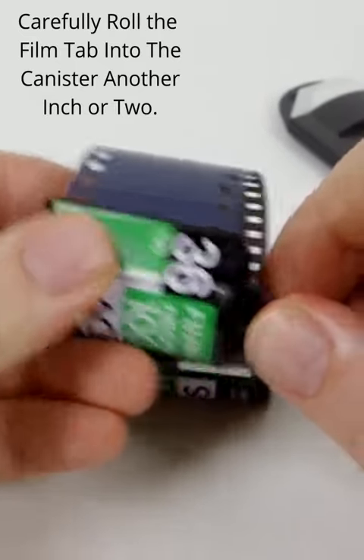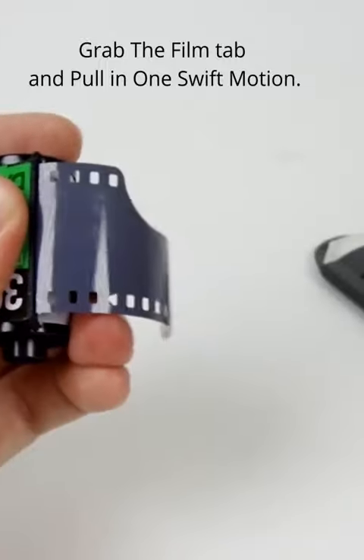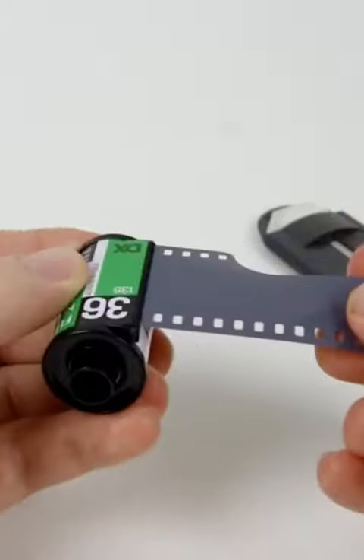It's right there. I felt it slip just a little. You want to grab the film like this and pull — and there you go. There's your film tab.